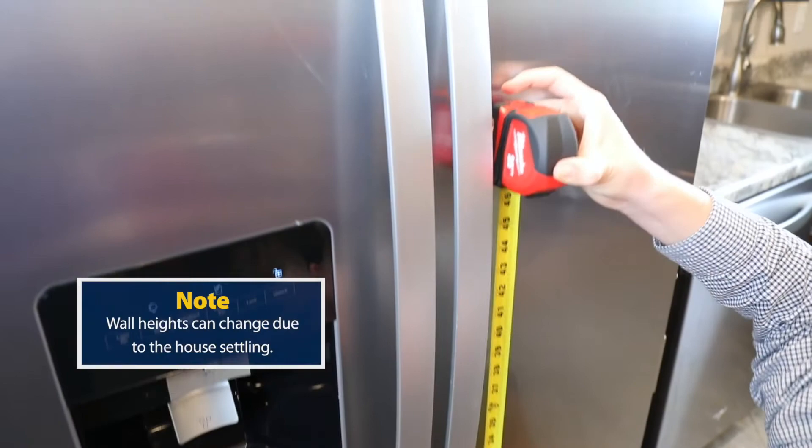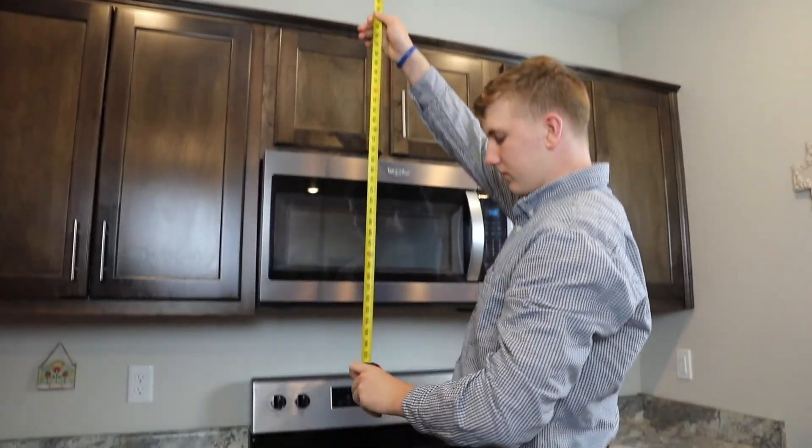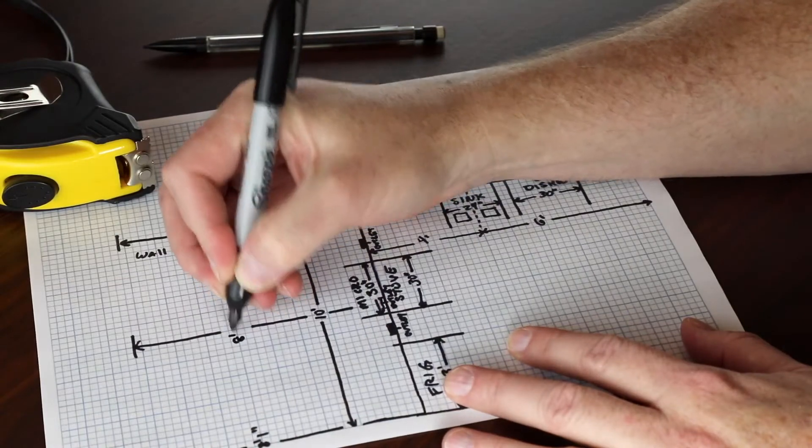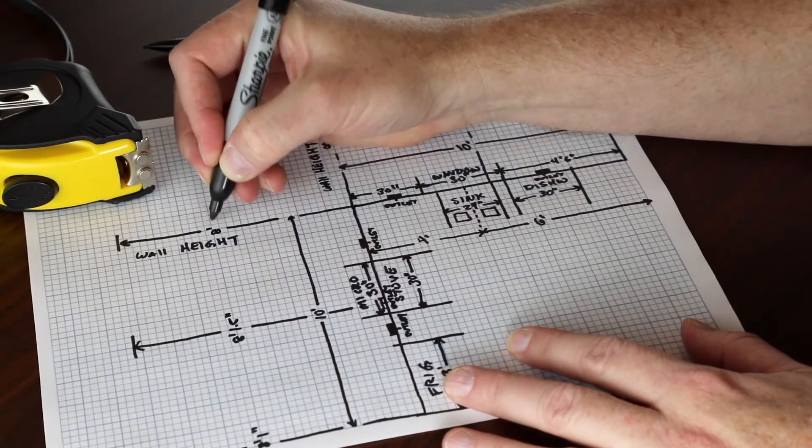Measure from the floor to the ceiling at each corner of the room, and in the middle of each wall. Also, note any soffits, recessed ceilings, or other features that could impact the wall cabinets.